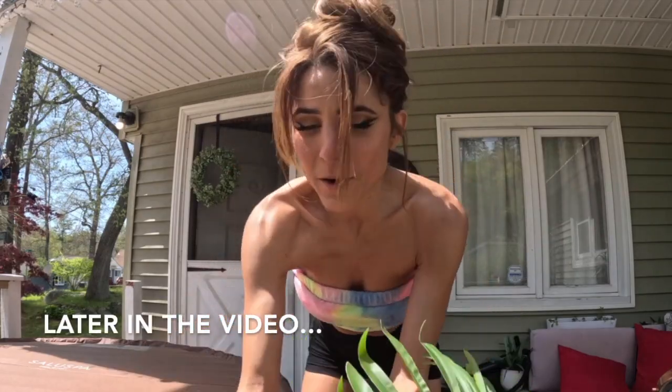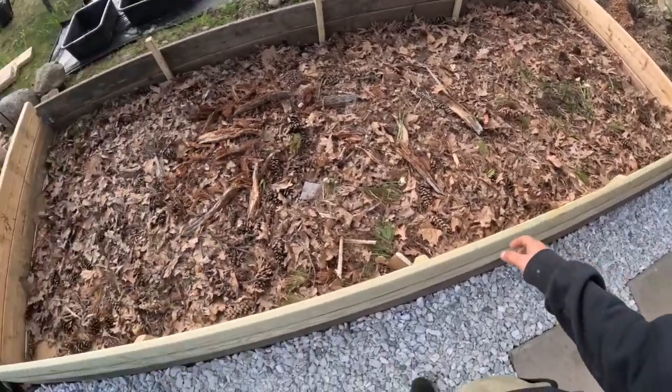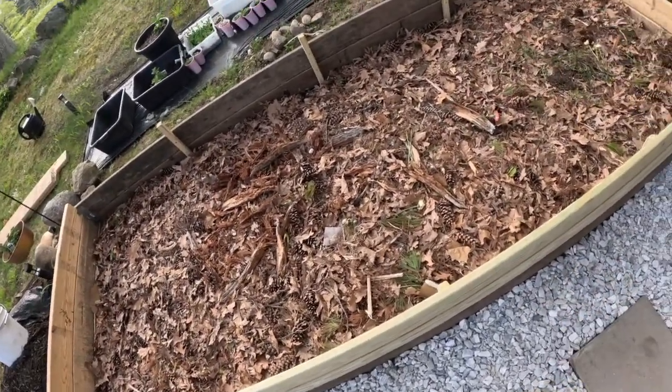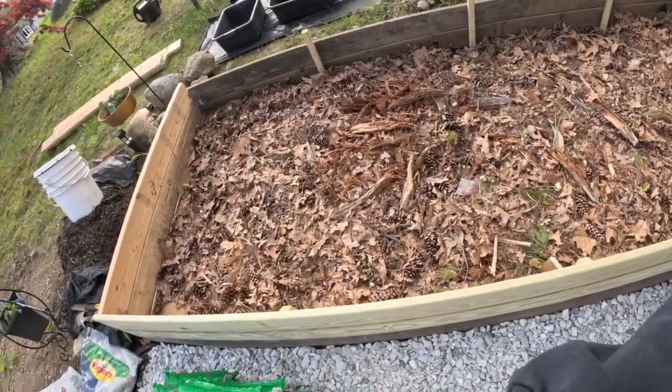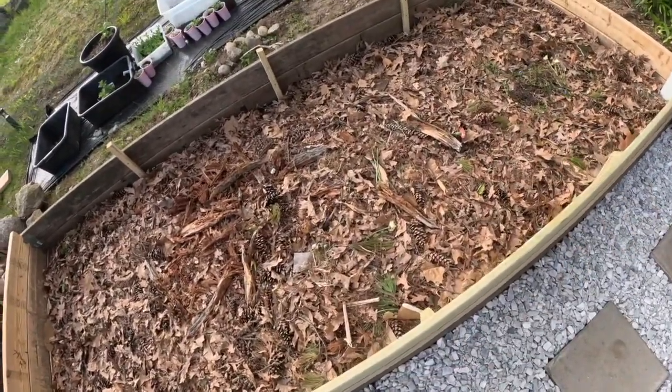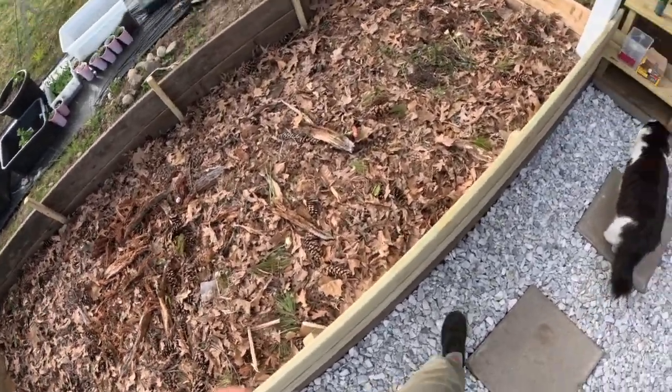I'm going to put in the old soil, mulch, and compost that we had along with our new stuff. We've got our first layer of just natural debris. Hopefully I can get planted today, but I am running a little late in the day — we might run out of sunlight.